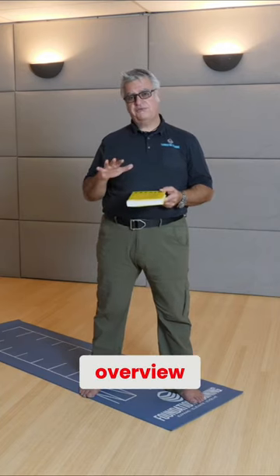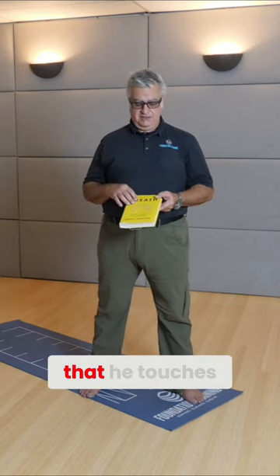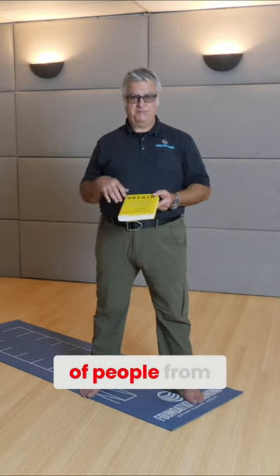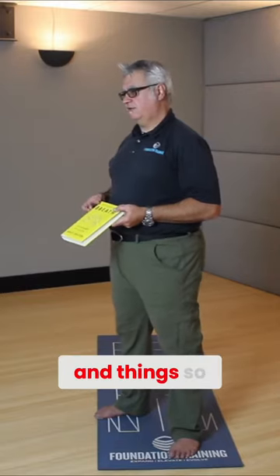It gives you an overview, and we're going to dive deep into a lot of different breathing techniques that he touches on in this book that can help an awful lot of people — from asthmatics to emphysema to all kinds of other breathing disorders and things.